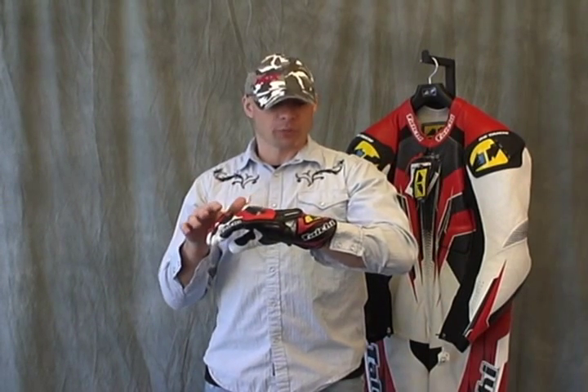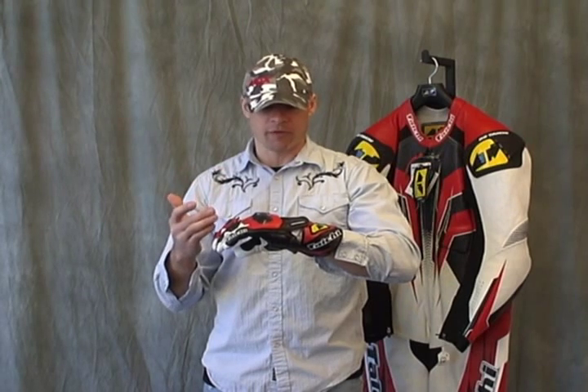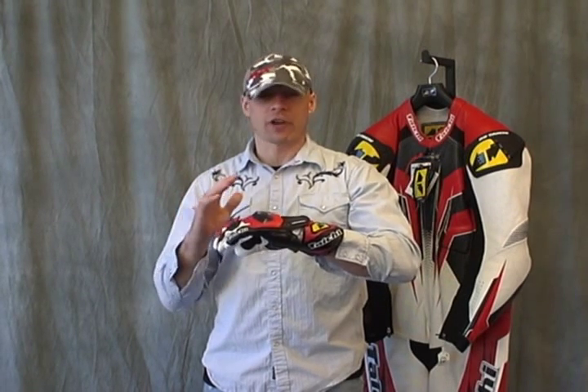This glove offers a lot of protection and a lot of features at a very affordable price. For all of 2009, these are going to be $159.95. At this particular price point, this is going to be one of our top picks for sure. We think that this is a fantastic glove. The construction and the quality is everything that you would expect from RS Taichi.